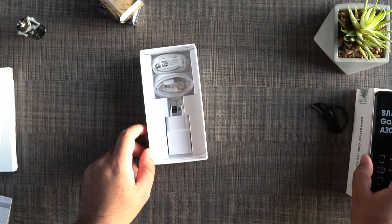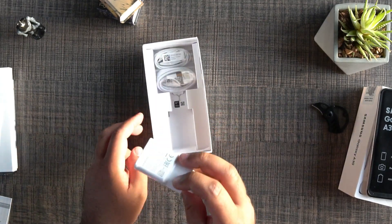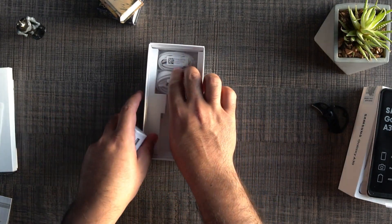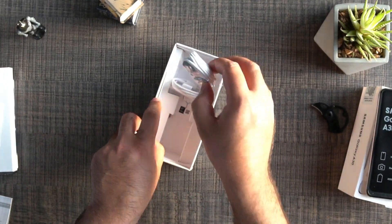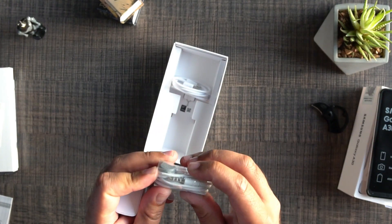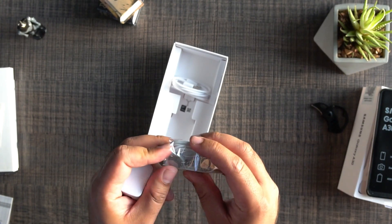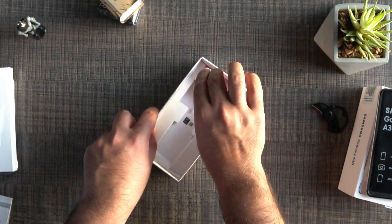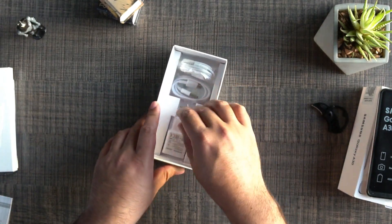Let's check out the other contents of the box. We have a fast charger for the Galaxy A30, a USB Type-C cable, and an ordinary Samsung headphone. I don't know why Samsung is not improving the headphone in its Galaxy A lineup when it's charging customers a very hefty amount. We also have the SIM eject tool. Let's use it to check out the SIM card slot of the Galaxy A30.